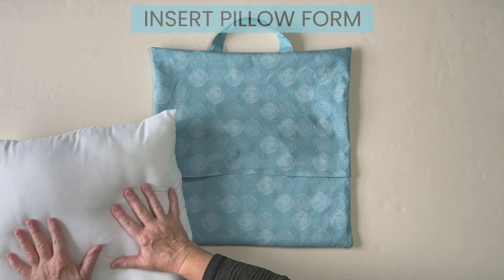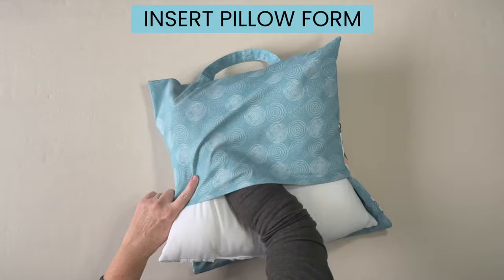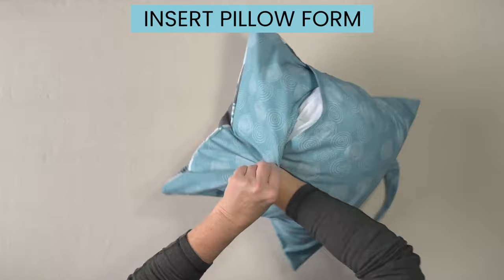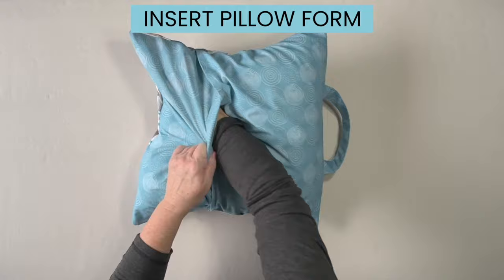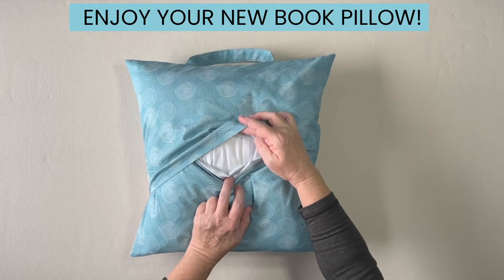Insert your pillow form into the opening of the back of the pillow cover. Chop your pillow in half, place one end in making sure to get the pillow form corners into the pillow cover corners, then grab the opening of the flap and place the other end of the pillow form in, again making sure the corners go into the corners of the pillow cover. The two pieces of back fabric form a nice envelope opening which makes it easy to remove the pillow form for washing.